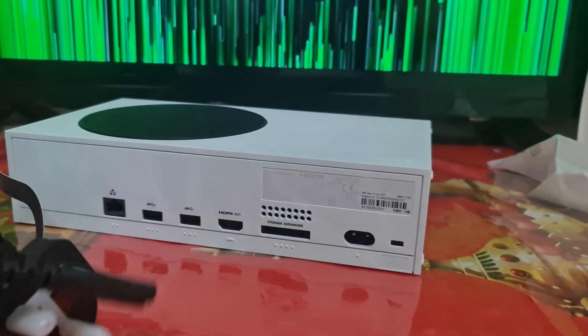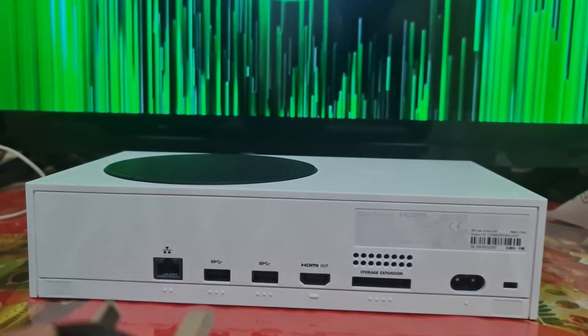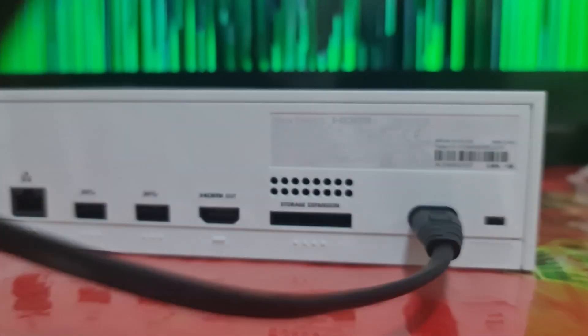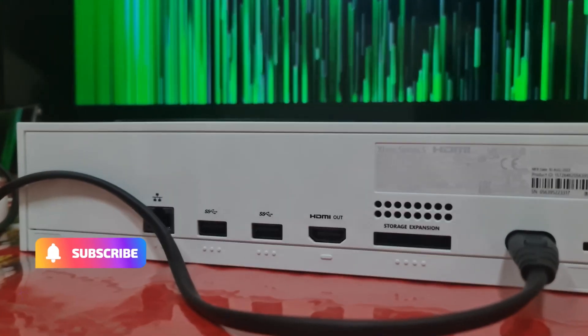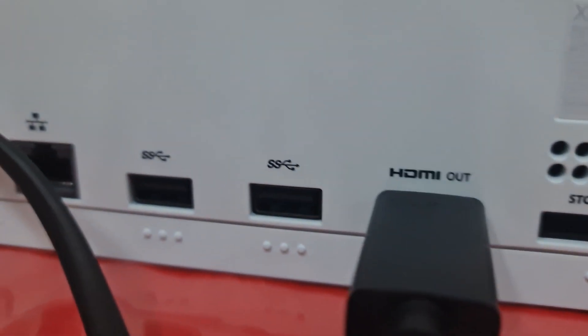First of all, take this and remove this clip. We're going to set this into here and plug this in here. Now I'm going to remove the plug. Now it should be on. Now we'll take this external cable — this is the HDMI cable — and we're going to be plugging this in here. I'm going to flip this the other way because I was holding it wrong. Now I'm going to connect this to the back of the TV.